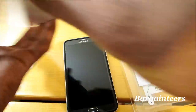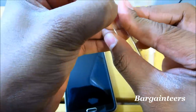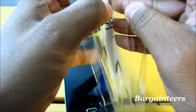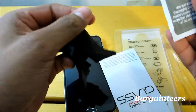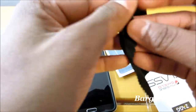Pretty much what's in the box is the glass screen protector itself. Let's get some more of this tape off. There we go — you also get this little white card and a cloth.